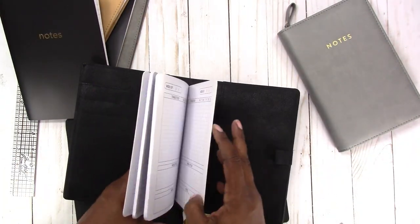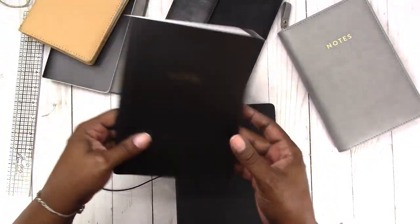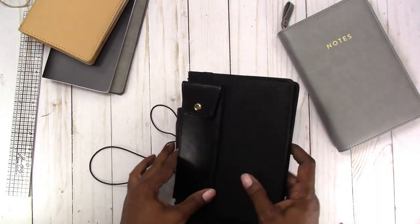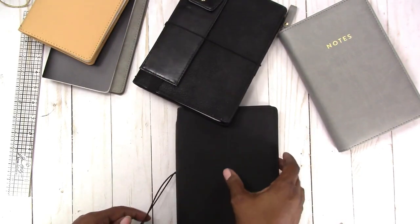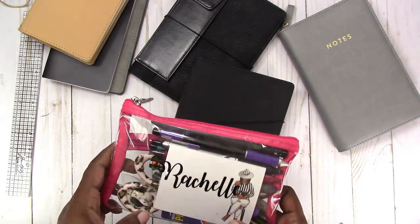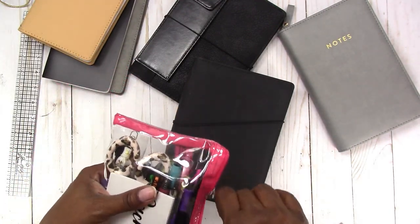So yes, you can interchange the inserts between the two. The other question I received was about the card slots — will a credit card or driver's license fit in there? I'm not going to pull my driver's license out, but I will show you whether a credit card, gift card, or debit card will fit. This is my go-to planner bag with all my pens and scissors.